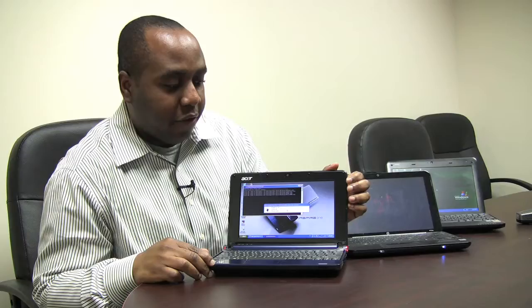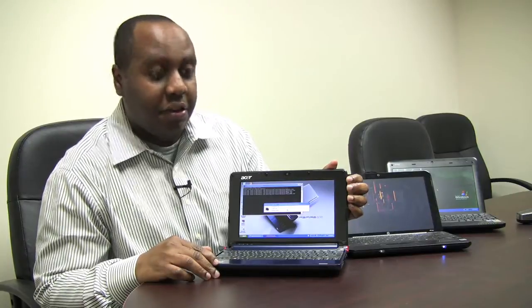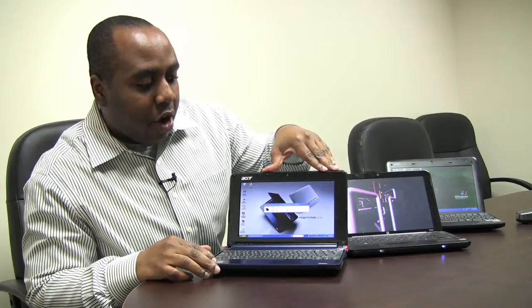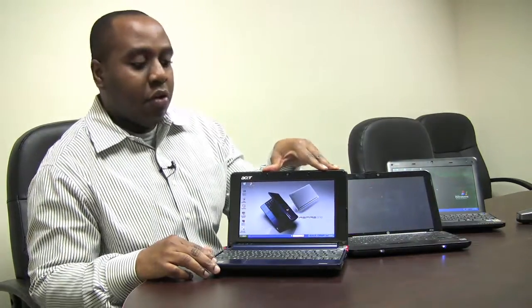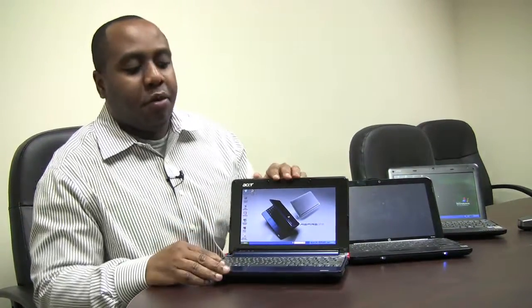The netbook is an interesting device. It's a fairly small computer. It's been really popular the last year and a half, and it's easy to see why. It's really small, but it offers a tremendous amount of value because it's very inexpensive. It's a small computer — you can do everything you can do on a regular computer for basic computing tasks like checking the internet, checking your email, basic word processing. If that's all you want to do, this is a very smart purchase.